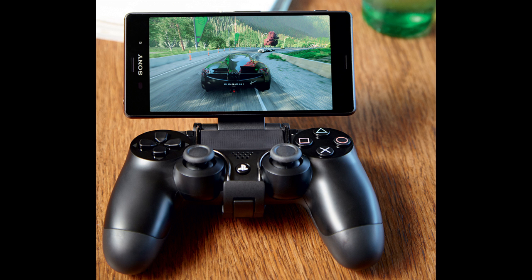Here's how to play your PS4 from almost any Android device. If you have a Sony Xperia Z2 or Z3 smartphone or tablet, you can use the official remote play app and even play with your PS4 controller. If you don't, you can still remote play if you have almost any recent Android smartphone or tablet.